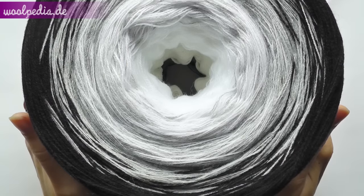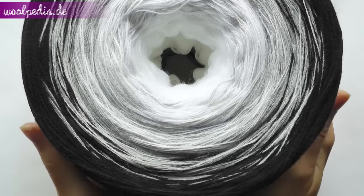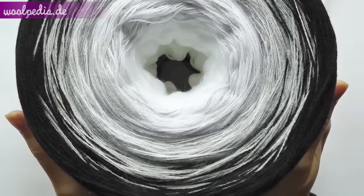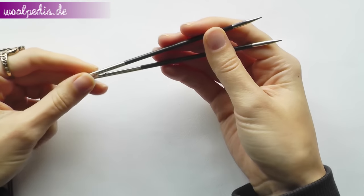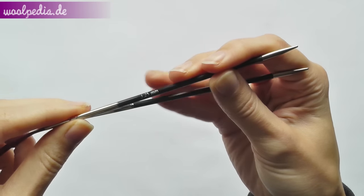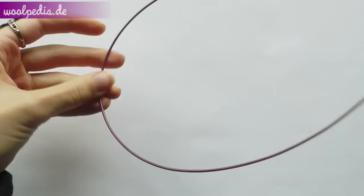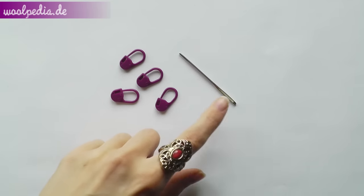Hi everyone! This will be a simple knitting shawl. This yarn is Carlos St. Moritz, 1000 meters, but we're going to use only 500 meters of this yarn. I'm going to use Knit Pro Carbons needles, size 3.25 millimeters, and you will need a really long cord — choose the longest one you can get. And we need 4 markers and 1 tapestry needle.